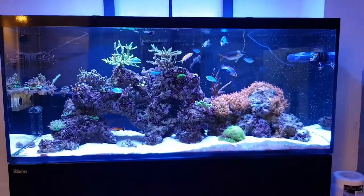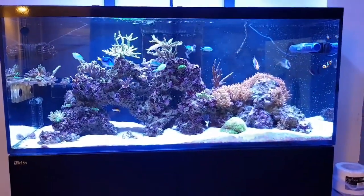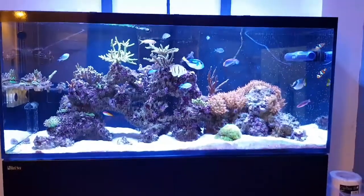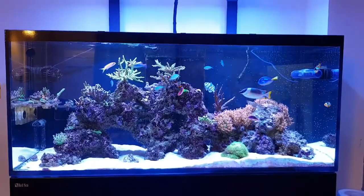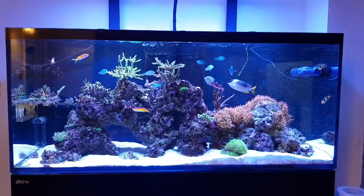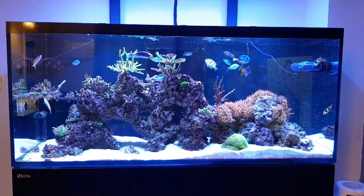I did pick up a nice Millipora frag today which is currently in the sump acclimating. Once I have got that stuck down and it starts to settle in the next couple of days and gets some polyp extension, I will get a nice little quick video and put it on the Instagram for you folks.